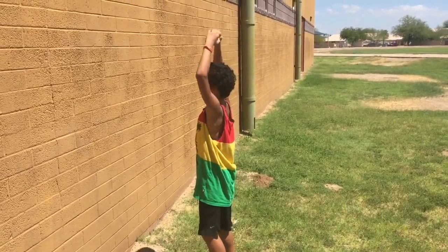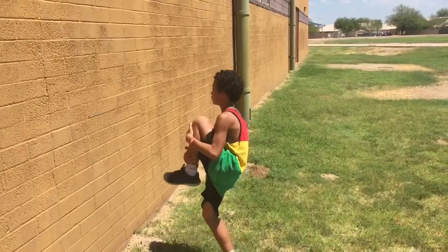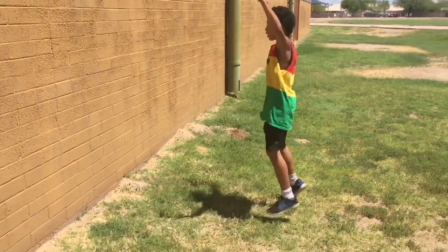Then at the peak of the jump, that's when you're going to tuck. Then you open.